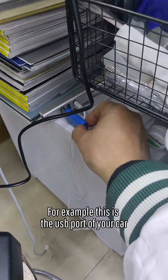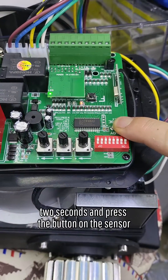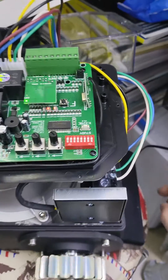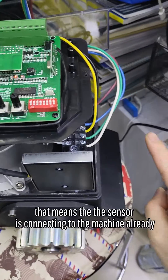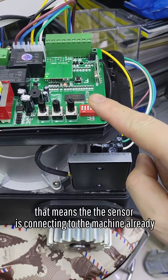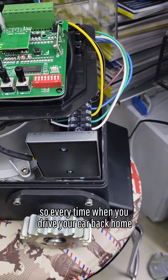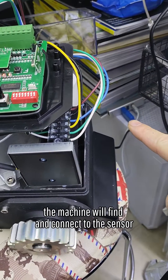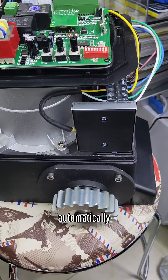For example, this is the USB port of your car. Press the start button for 2 seconds and press the button on the sensor. You will hear a sound — that means the sensor is connecting to the machine already. So every time when you drive your car back home, the machine will find and connect to the sensor and the opener will run automatically.